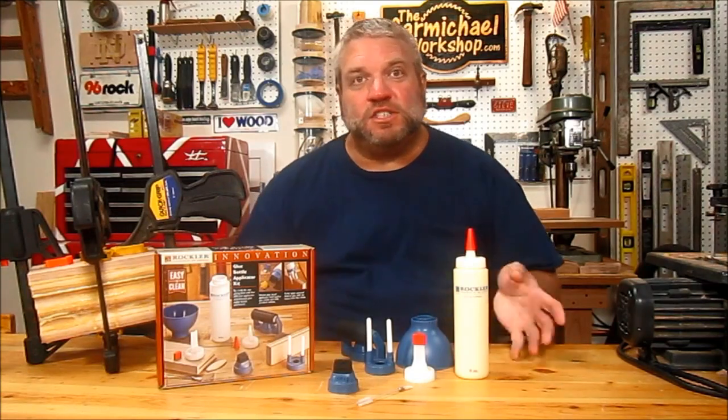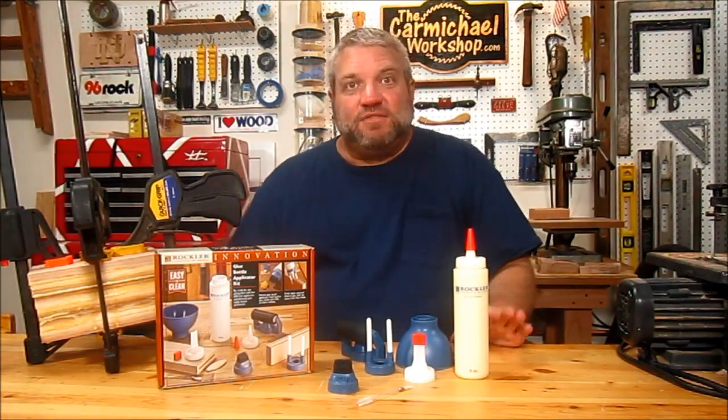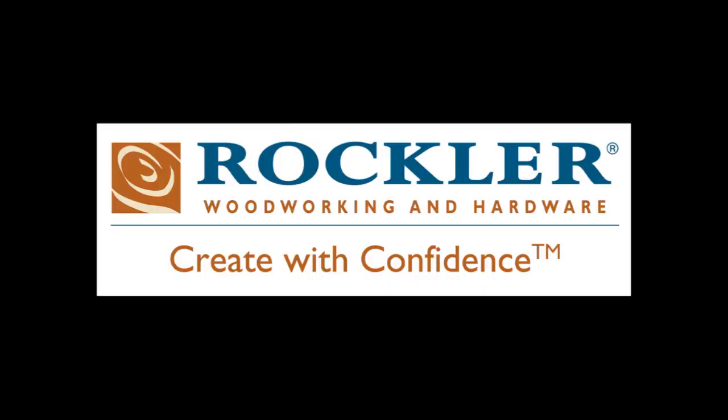So if you like what you see, head on over to rockler.com and check it out. Thanks for watching and I'll see you next time. Visit Rockler Woodworking and Hardware — create with confidence.